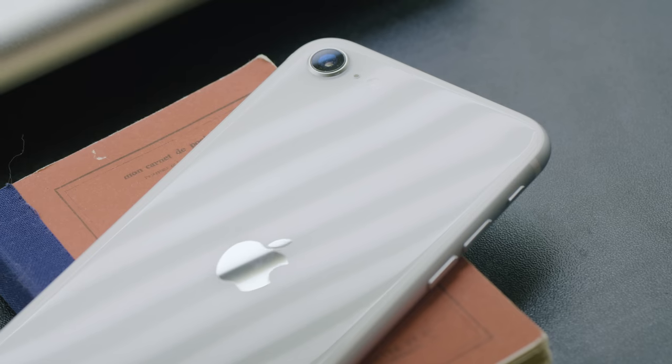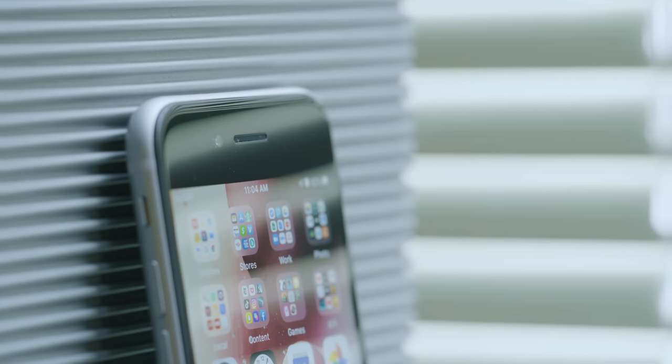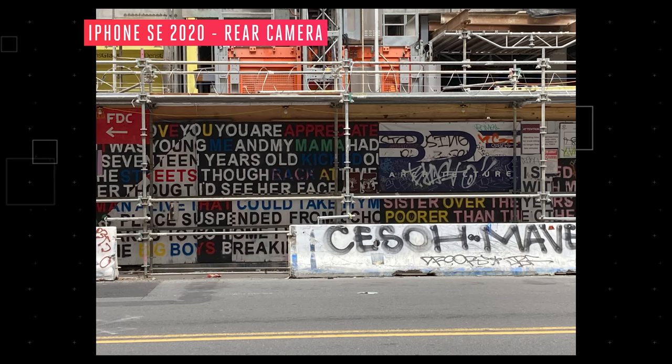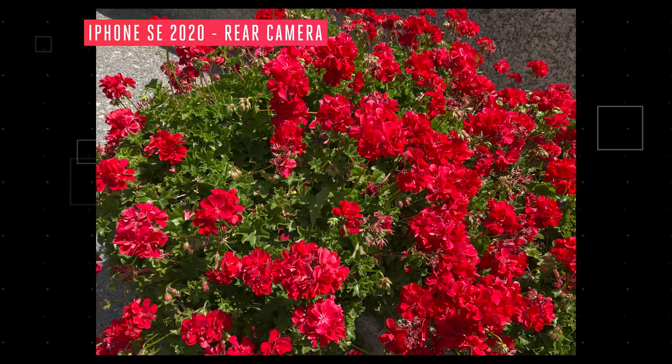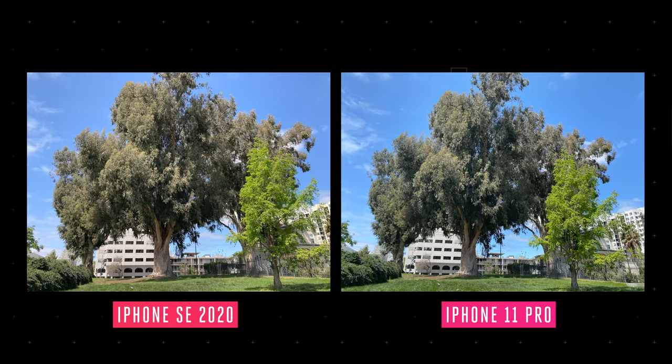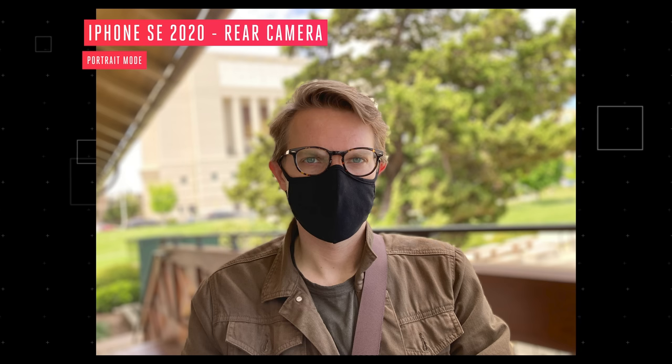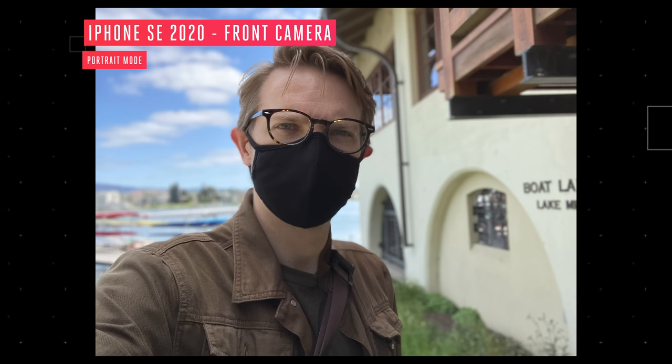Let's talk camera. There's just one on the back — it's 12 megapixels — and there is a 7 megapixel selfie camera on the front. For a $400 phone, I have zero complaints. In bright lighting conditions, it's kind of lovely. Photos are well detailed, color accurate, and sharp. In good light, it is almost hard to tell the difference between this phone and a $1,000 iPhone 11 Pro. It does some things with new portrait effects because it has the A13 Bionic chip, but it's still a little hit and miss with portrait mode, because you lose something when you save this much money.